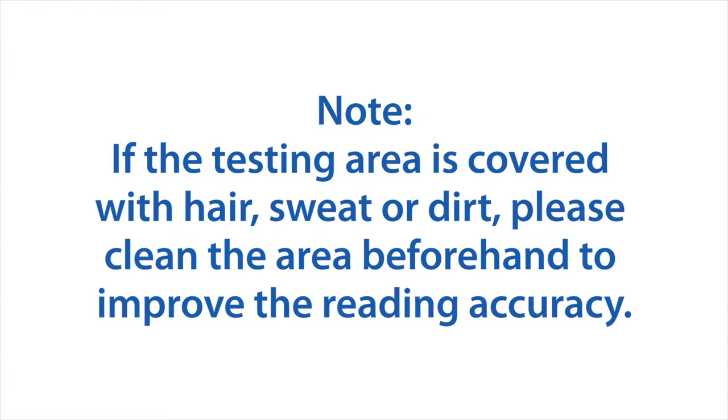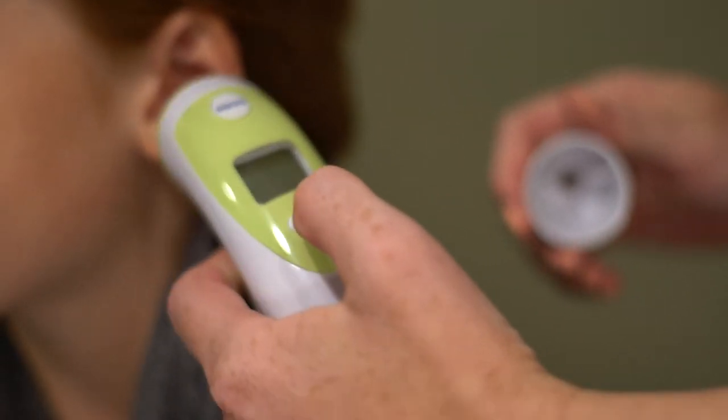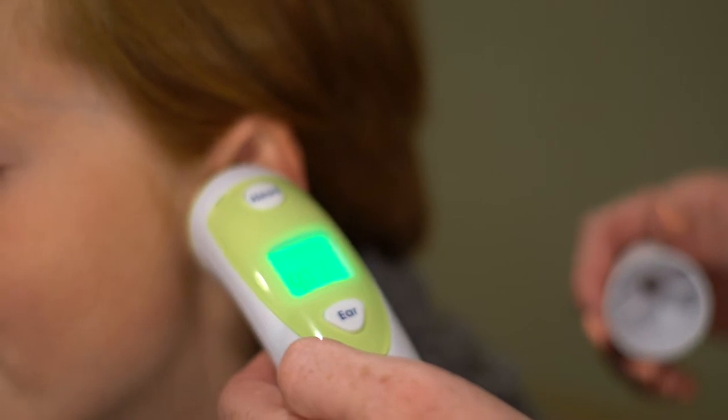If the testing area is covered with hair, sweat, or dirt, please clean the area beforehand to improve reading accuracy. When taking your ear temperature, take off the probe cover and insert the sensor into the ear canal, then press the ear button.